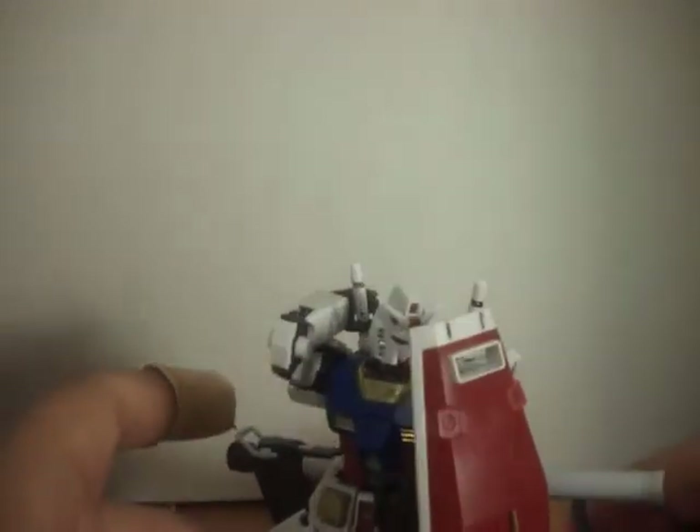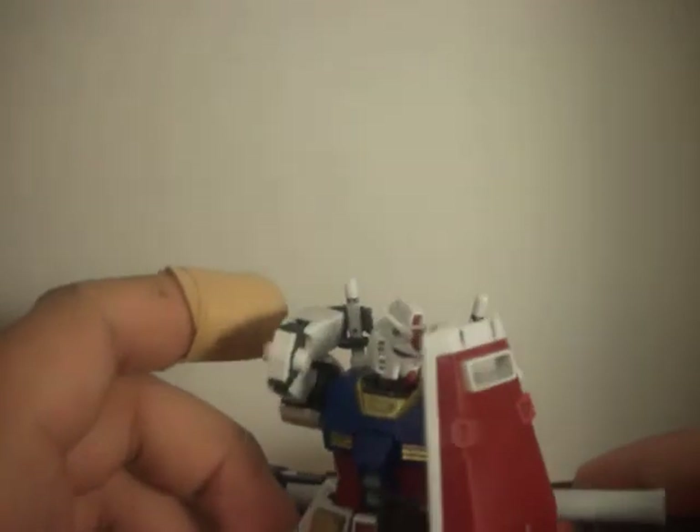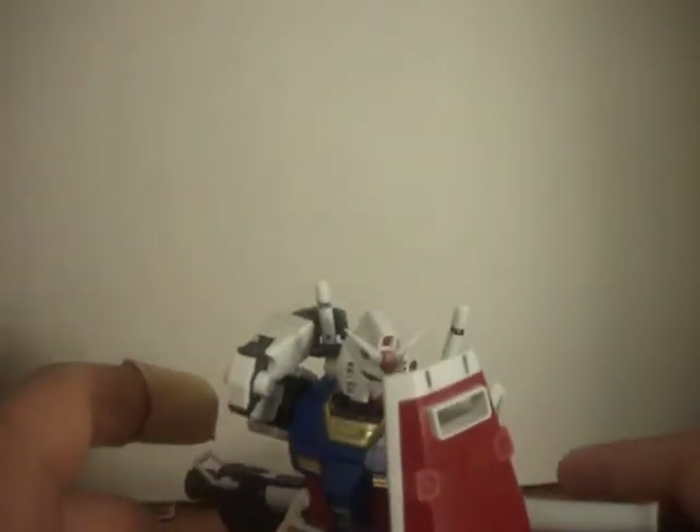Hello Gundam Enthusiasts, this is Gundam Legacy Extreme, here today to do a review on the 1/144 Real Grade RX-78-2 Gundam.